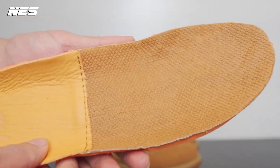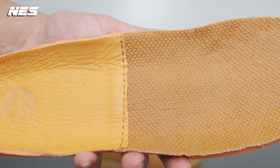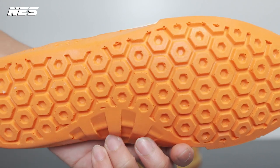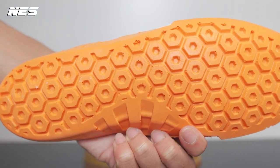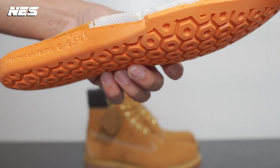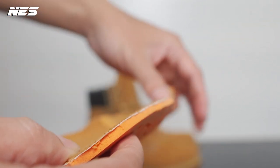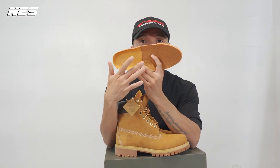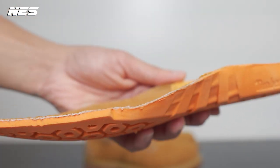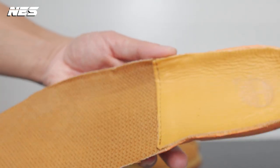They feature the Timberland anti-fatigue technology. This technology uses a unique molded foam footbed — you can see the curvature inside the insole. Over time when you wear them, they'll mold to your foot. The inverted honeycomb pattern underneath can absorb shock and return energy with every step. This insole is also very thick. You can also see two different materials on the insole: in the forefoot they use PrimaLoft, one of Timberland's technologies, which helps you stay dry, warm, and comfortable.